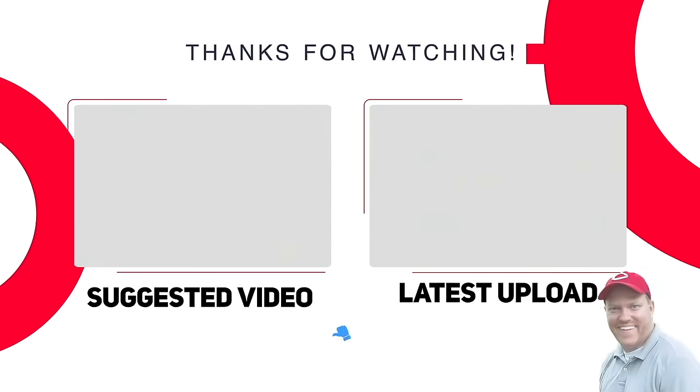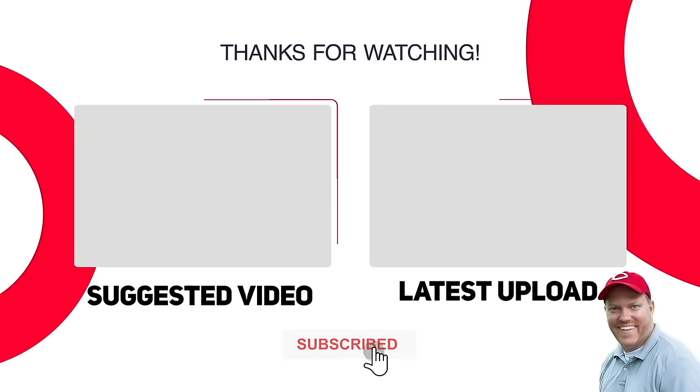That is it for this video. Thanks for watching. I'll see you next time. Bye.